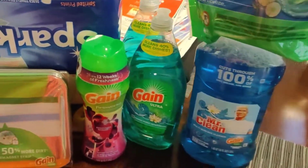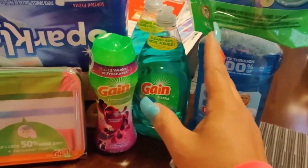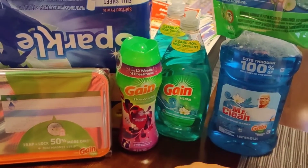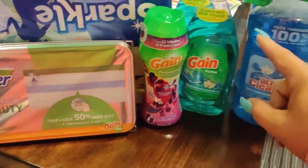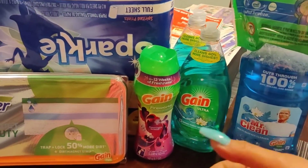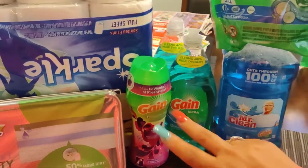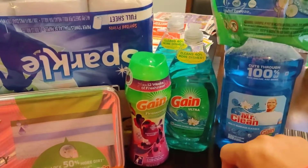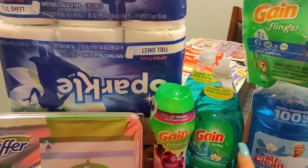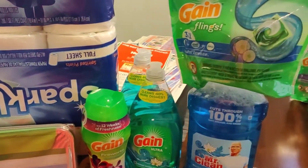If you buy two Sparkle you save a dollar instantly at the register. There are two deals going on: spend twenty dollars on Gain products and get five dollars off, and then spend twenty-five dollars and get five dollars off. At the store I went to you can combine the deals together — some stores don't allow that.